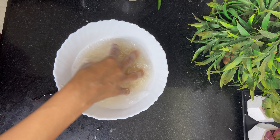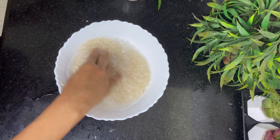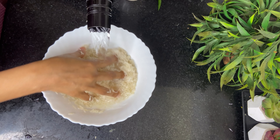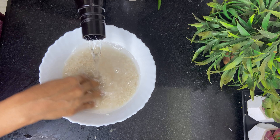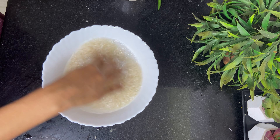That was the first wash. Again the water is cloudy. I will gently rinse it and then drain the water. And this is the last, third rinse. You can see the water has become a bit clearer. I will again drain this water.